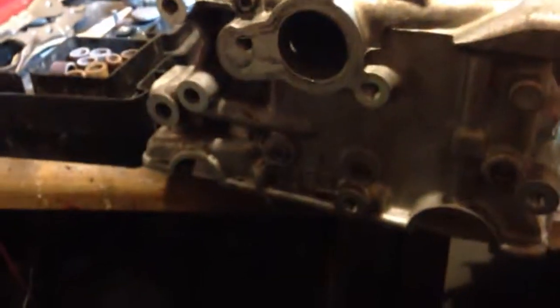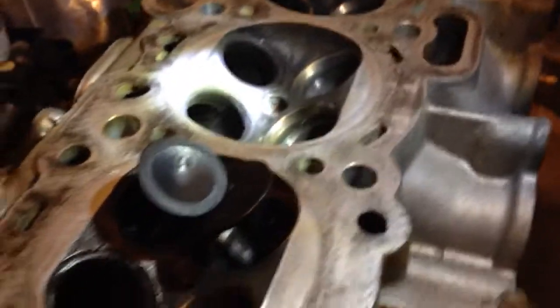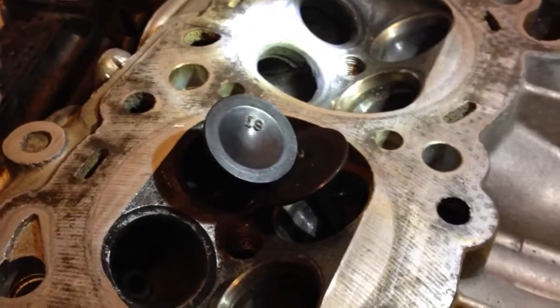Hey guys, this is my 4G63-G6K head that I'm going to stick on my 4G64 2.4L 2G DSM. I'm rebuilding it right now, but right now I'm going to show you guys what causes valve leaks.